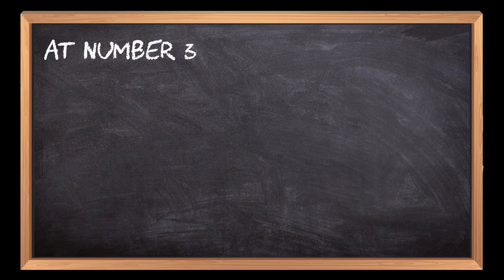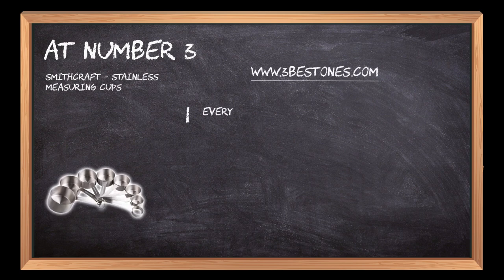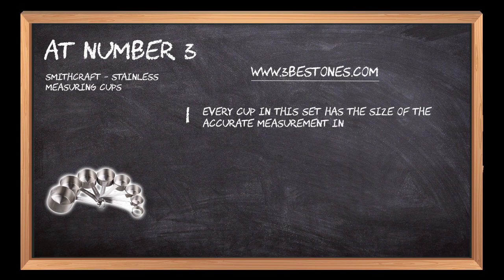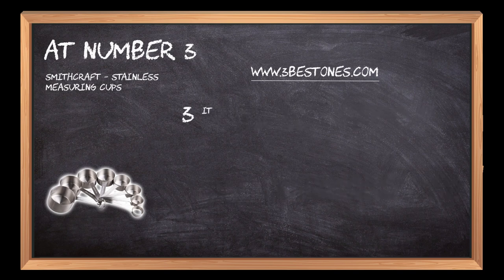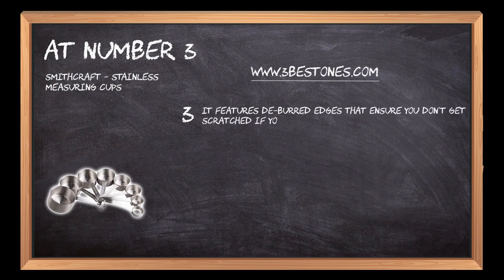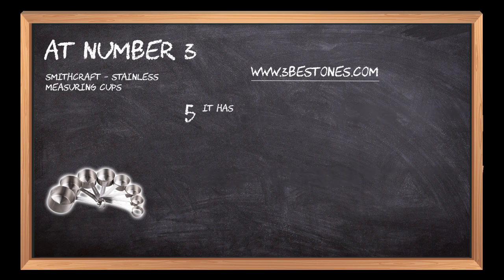At number 3: Smithcraft Stainless Measuring Cups. Every cup in this set has the accurate measurement size in the US, and features a metric engraved on the handle that helps you reduce any measuring errors for cooking or baking. It features deburred edges that ensure you don't get scratched if you're hand washing them. These 9 measuring cups are 18-8, 304 stainless steel metal with a satin finish, and have a round shape to stack into each other for easy storage.